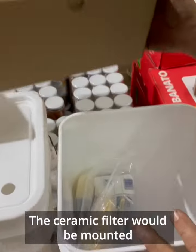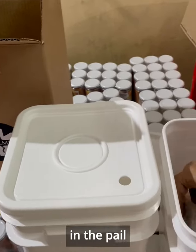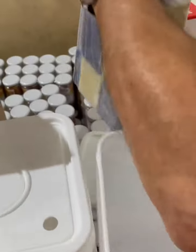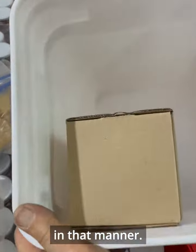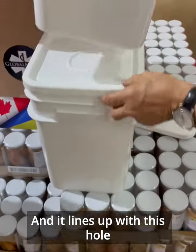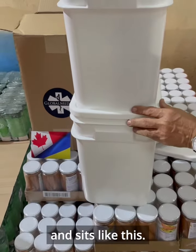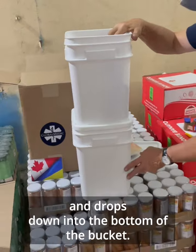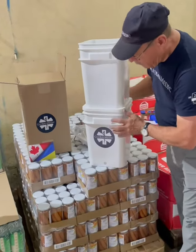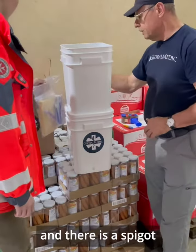The ceramic filter would be mounted in the pail, right in this corner here, and it lines up with this hole on the lid. It sits like this — the water would be poured in, flows through the ceramic filter, and drops down into the bottom of the bucket. The bucket also has a hole here, and there's a spigot.